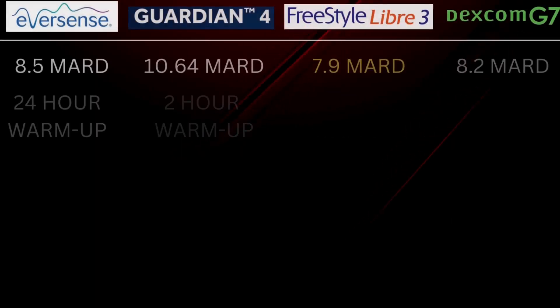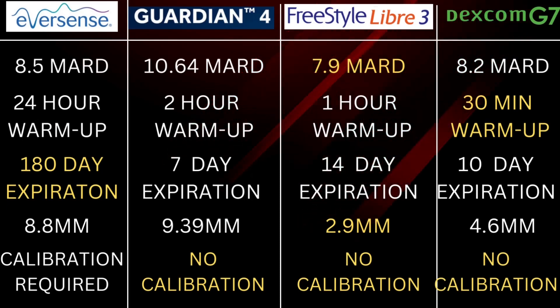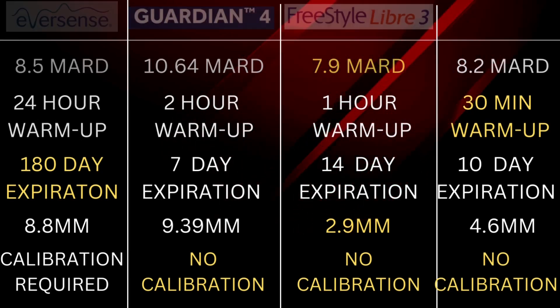That was a quick rundown comparing the top four newest CGMs. Here's a breakdown of all the features we covered today, with highlights showing where certain CGMs lead compared to competitors, so you can get an idea of which CGM might be right for you. I hope this video was helpful. If you want more info, I have full reviews on my YouTube channel for the Dexcom G7, Freestyle Libre 3, and the Eversense — I'll leave links in the show notes below. Thank you as always for watching.